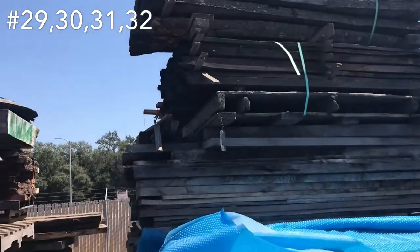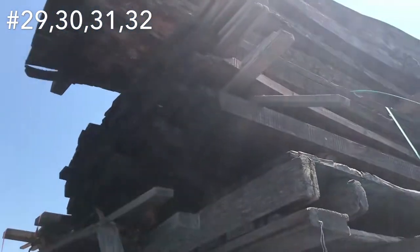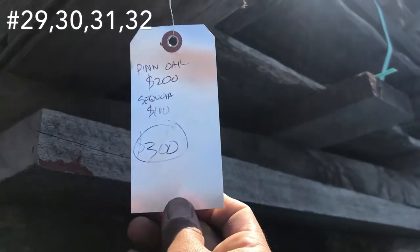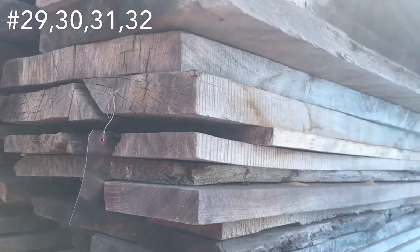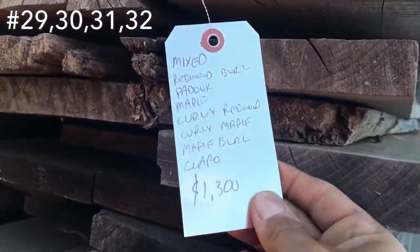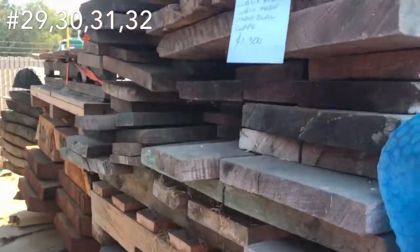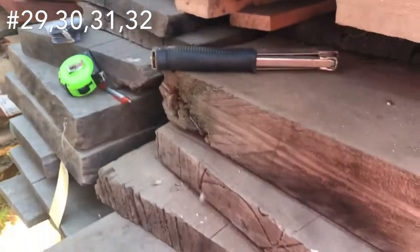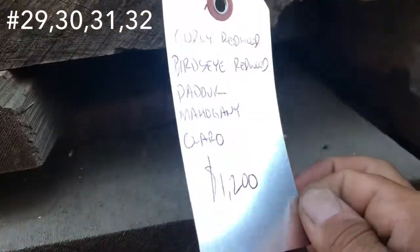Next we got a stack of a bunch of miscellaneous stuff — we've got pin oak on the top, and then some sycamore, sequoia redwood, dimensional lumber. $300 bucks for the top two pieces there. This is some really nice exotic woods in this one — big old list of everything that's in there. Some of the padauk — I just cut some of the padauk. There's quite a few boards of padauk in there. Same thing here on the bottom — we've got a bunch of mixed dimensional and slabs. Bird's eye redwood, curly redwood, padauk, mahogany, and some Claro.